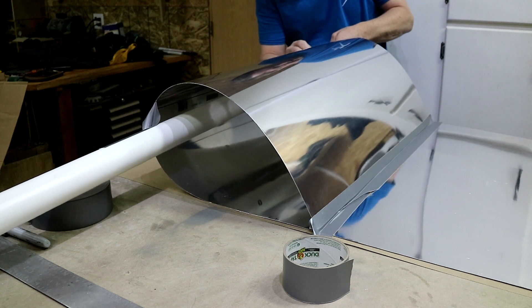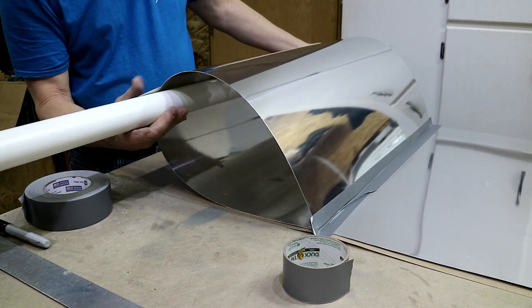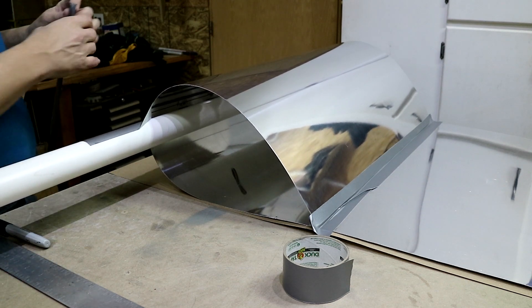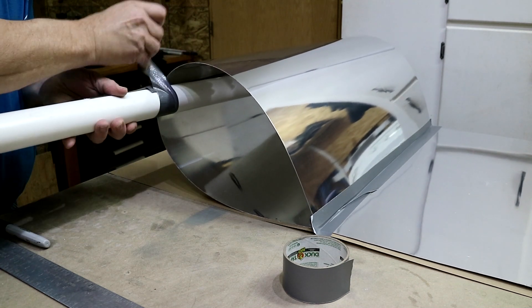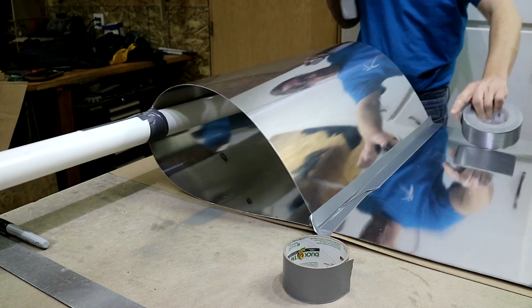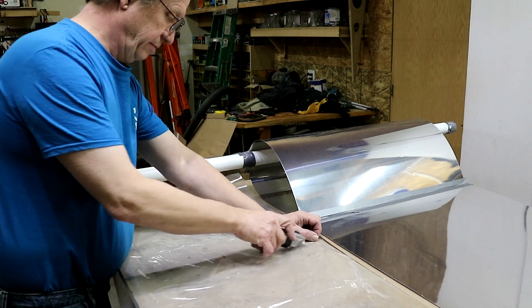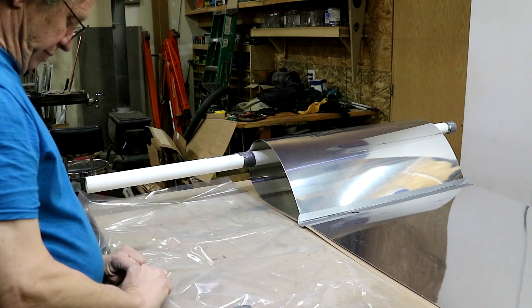I can get it right on the mark, lay it down. Now that's not going to want to stay — I just need a piece to go around and loop around it. Put my piece around here, it will stop it from coming apart and just hang there right on the mark. So I've got some plastic here. I'm going to cut it a little longer than this and a little wider — it doesn't have to be very big. This is four mil; I think you could probably do two or less, but it's what I have.